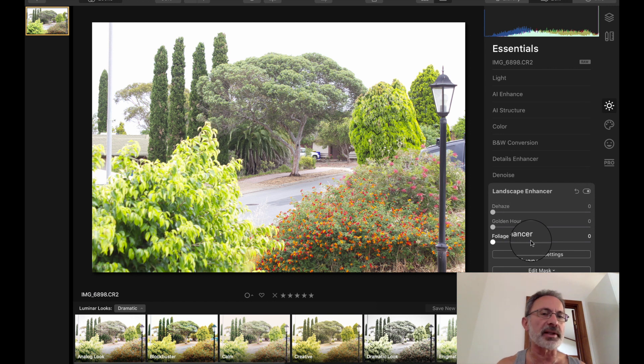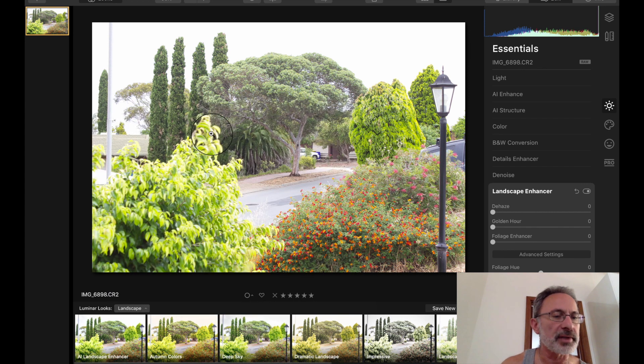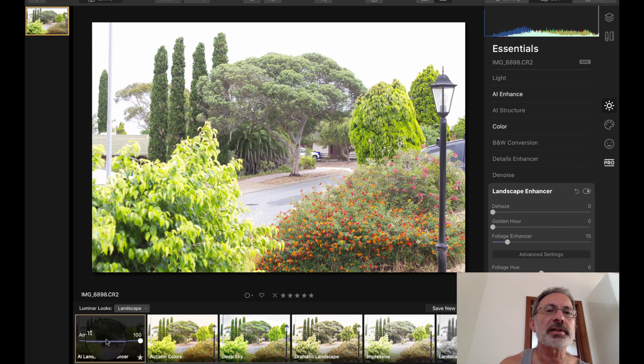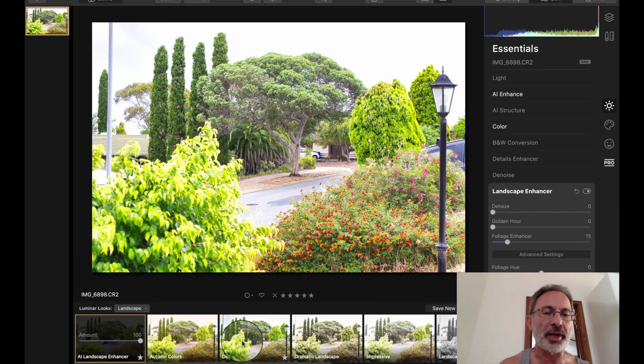Now I need to find where the filters went in Luminar 4, because I preferred having the filter selection like in Luminar 3. Let's pick landscape — click that selection — and there you go.